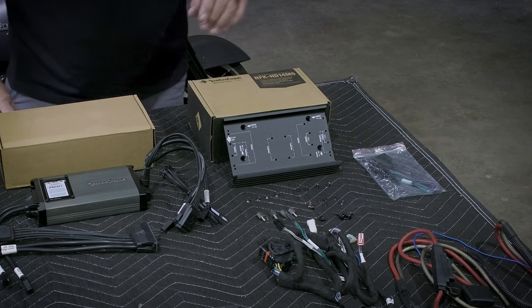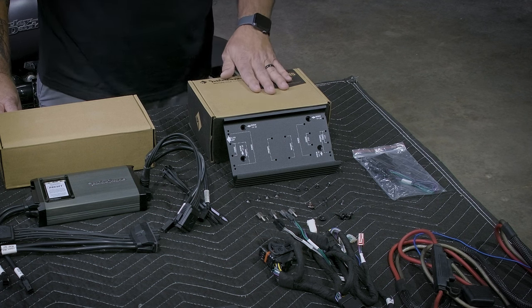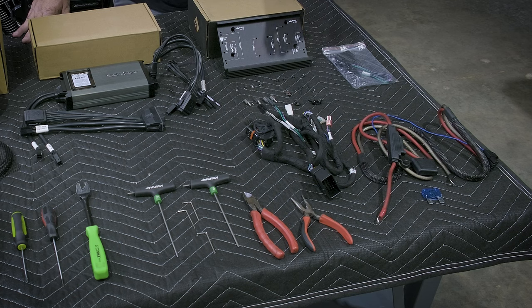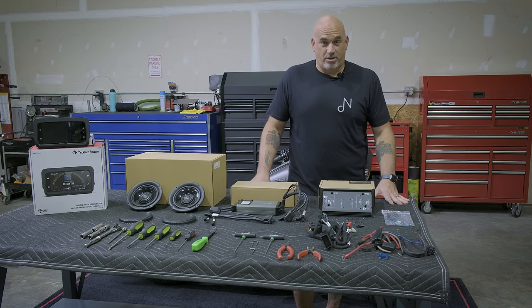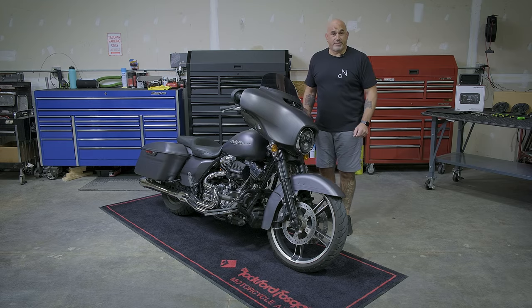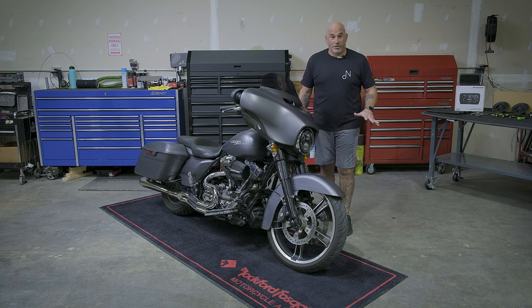Today we'll be using Rockford Fosgate's amplifier installation kit, the RFK HD14M5, which gives you all necessary equipment including plug-and-play harnesses, power and ground wire, fusing, your amp bracket, and all screws, bolts, and necessary hardware. Now let's get to the disassembly of our 2016 Harley-Davidson Street Glide. Before we begin, let's take a moment to protect anything that could get damaged — we're going to cover the fender with a blanket or fender cover.